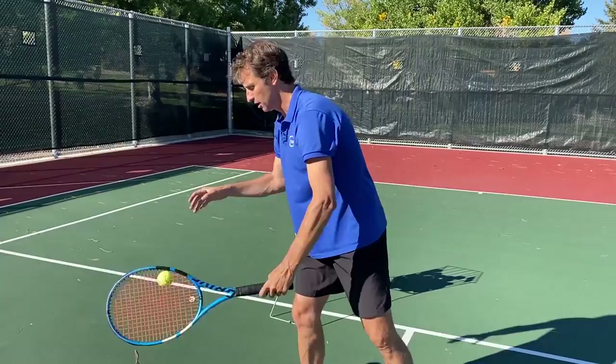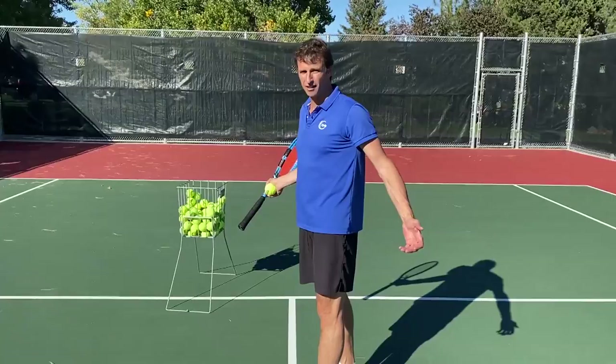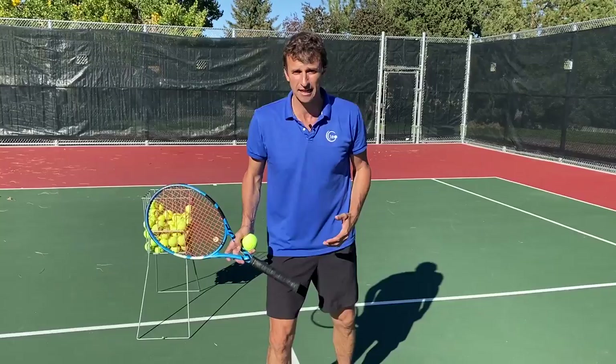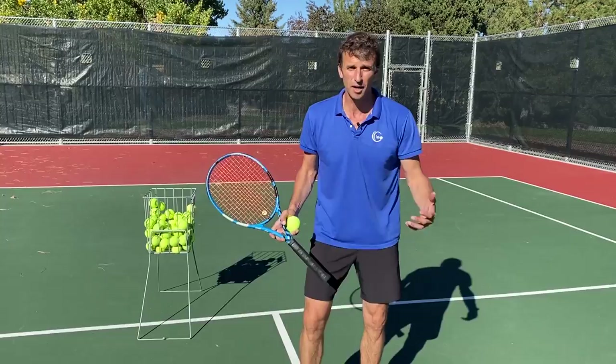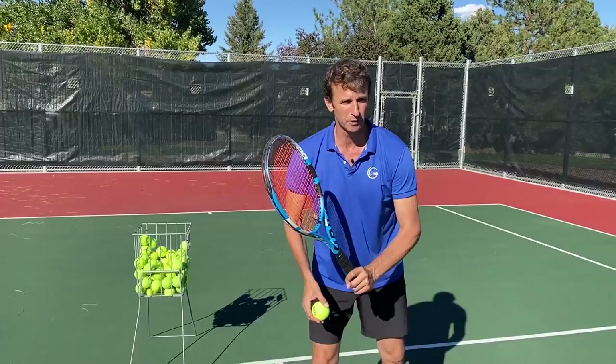So you can just practice this for 30 minutes until this gets comfortable. Notice again — not turning sideways. Whoever told you to turn sideways on the volley, that's scary. Wonder why we don't have any grand slam champs in the last 20 years from the US? I think coaching needs to improve. We need to up-level the coaching education in America, and I'm committed to doing that.